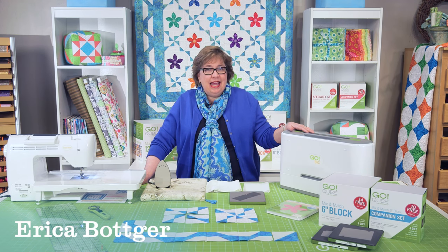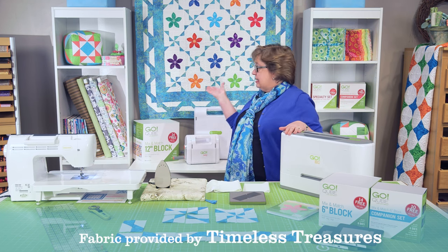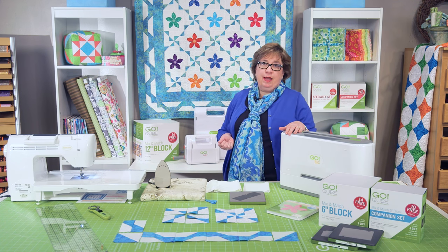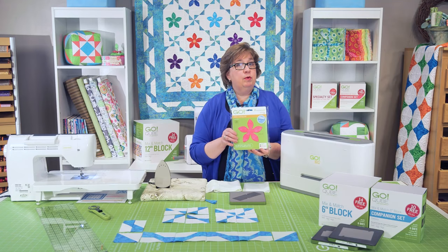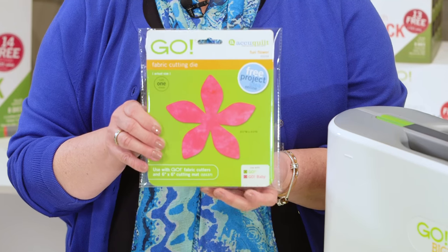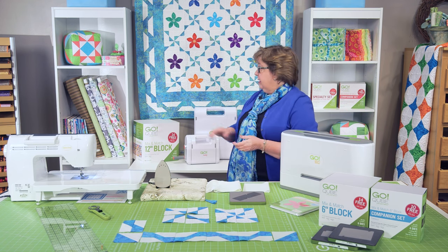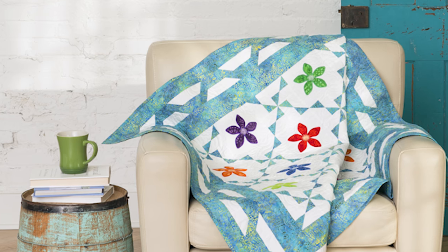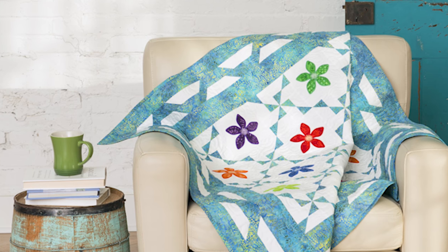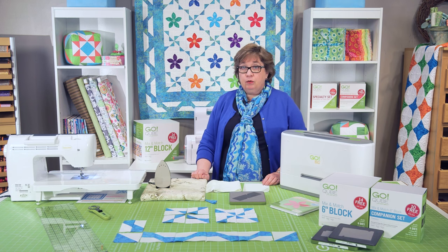Hi, I'm Erica with AccuQuilt and I'm here today to show you how to put together our rickrack flower quilt. It's hanging behind me here, made with some gorgeous fabrics from Timeless Treasures. The flowers on there are actually made with our fun flower die and would be great for using charm pack squares. If you look closely you would see that these are done and finished off with machine embroidery, digitized by Marjorie Busby, available both on a CD and as a download on our website.